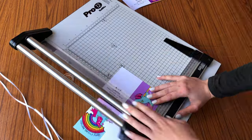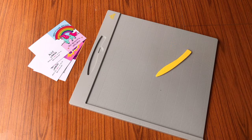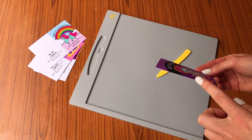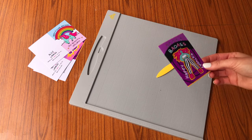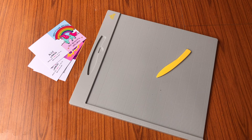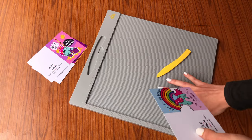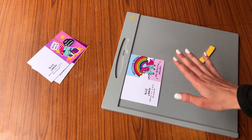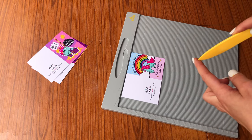Now I'll show you my folding process using the scoring board and scoring tool. Every time I was folding cards I was getting cracks along the fold, which was so frustrating. So here are a few tips that have really helped me get a clean fold with no cracking. First, lay your card face-up so you can see the front, and when scoring, use the side of the tool rather than the tip — you want to use the flat side.